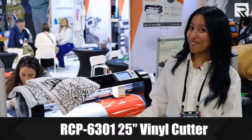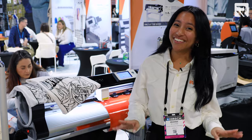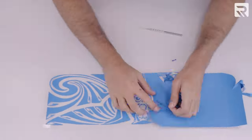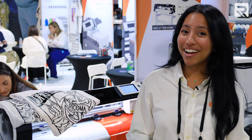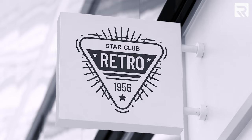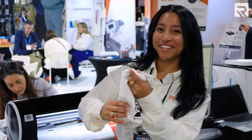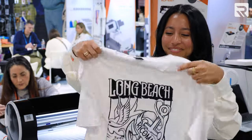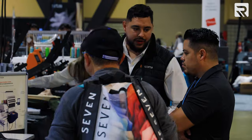Now on to our vinyl cutters. Whether it's heat transfer vinyl or adhesive sign vinyl, there's nothing you can't do with this revolutionary vinyl cutter. With this machine you can create apparel with HTV and create custom graphics for signs, banners, windows, and more. Check out this amazing shirt that our vinyl cutter just created.